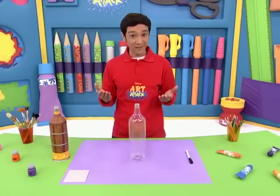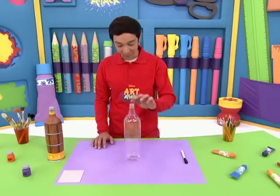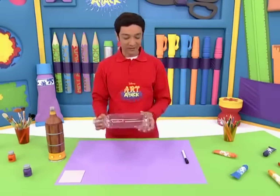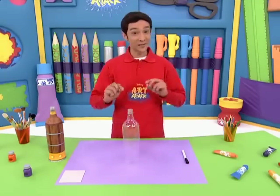First, we'll reuse an empty plastic bottle of about this size, and grab a grown-up to help you cut around the bottom, until it ends up looking like this. See? Now we're ready to continue.